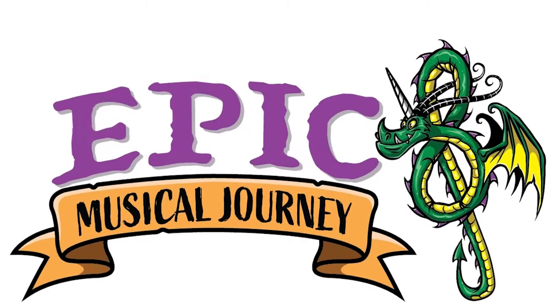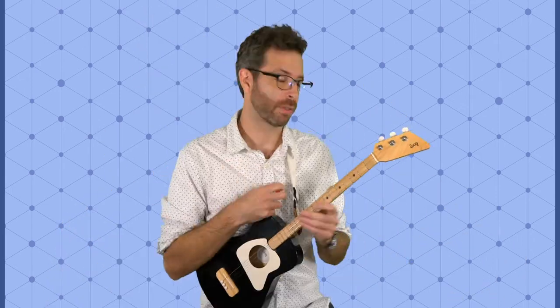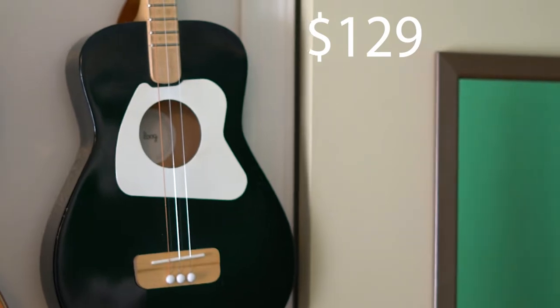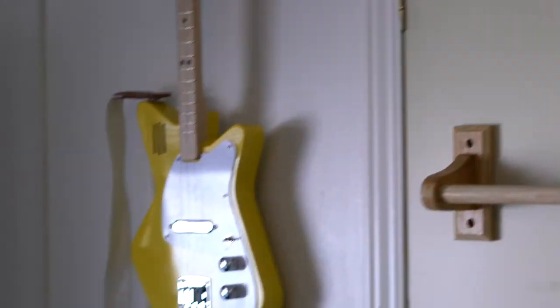Nice to see you. My name is Ben Brill and this video is about the intonation of the Lug guitar. In my first video about Lug guitar quality I discovered that it's good. This video is kind of a shootout between my thousand dollar classical handmade Spanish guitar, a Lug Pro, and we'll also throw in a quick Lug Mini and Lug Pro Electric.